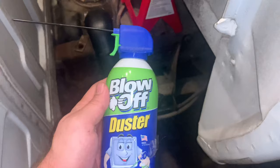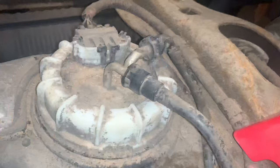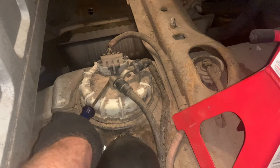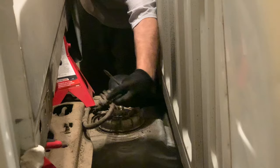Before taking out the old fuel pump, I got this blow-off duster can to get as much debris out of the way so it doesn't fall into the tank. There are these little clips on the fuel lines that you need to take off. For the plug, I'll use a flathead screwdriver just to get underneath it and pop it up. That pops off pretty easily. Now we've got to get the fuel line clips out.